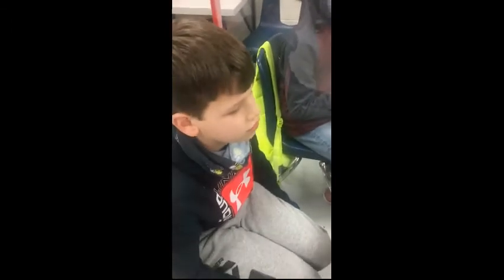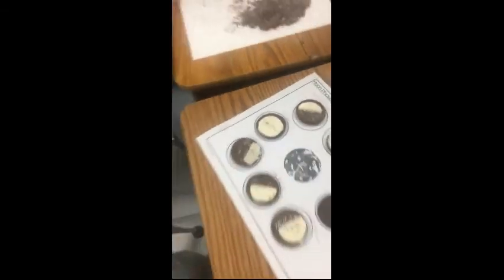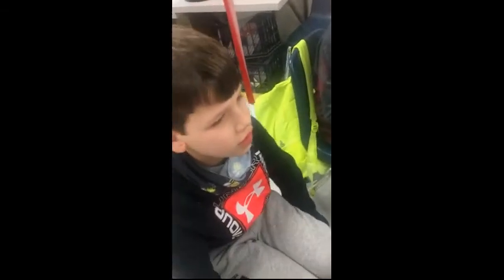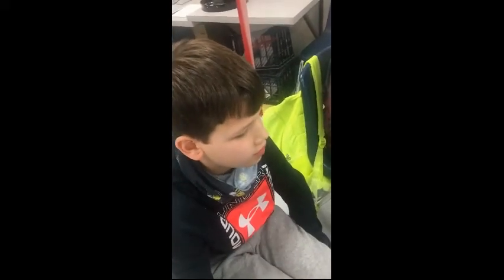Which phase of the moon are you telling us about? I am learning about the full moon. Full moon, okay. And what can you tell us about the full moon? The whole nearside is getting light. The whole nearside is getting light, okay.